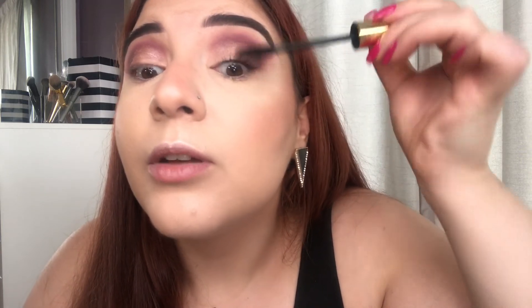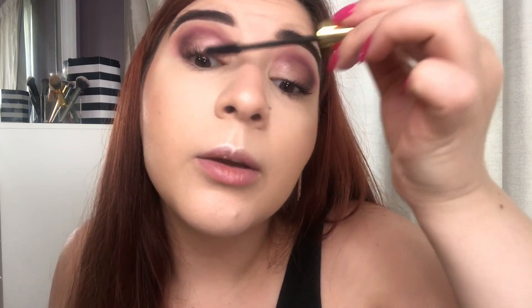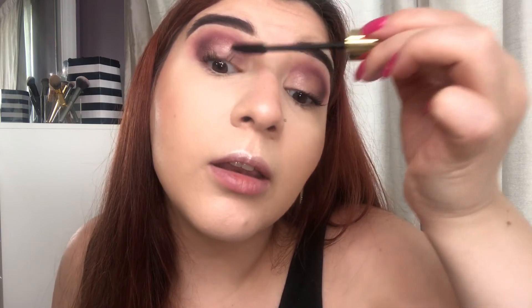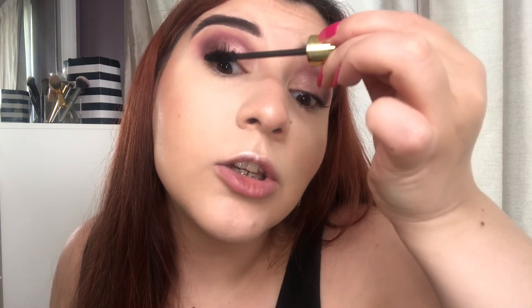For my mascara today I'm going in with my Milani Highly Rated mascara and applying one coat to my lashes, because I'm going to go in with some falsies. I really love this mascara — in one of my previous videos I mentioned how it's comparable to the L'Oreal Voluminous Carbon Black. It doesn't clump your lashes together; it just makes them so black and thick and makes them look really long. It's just amazing.